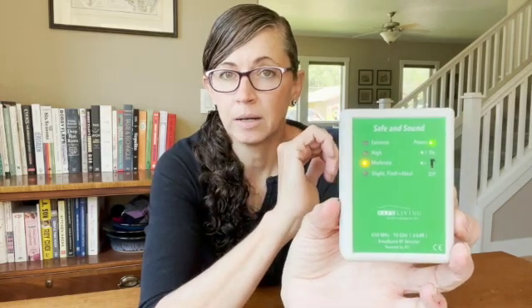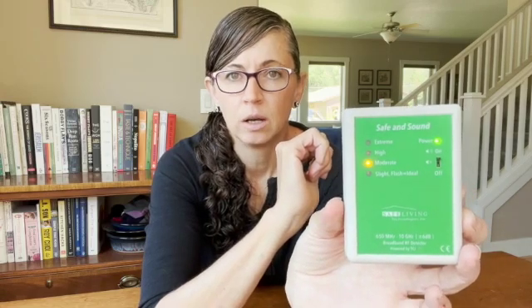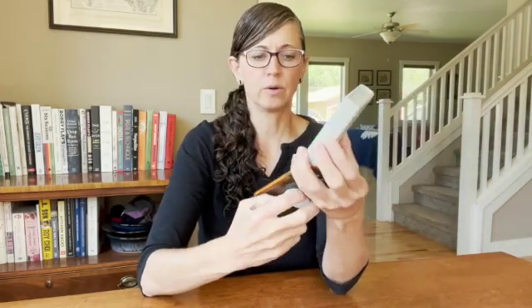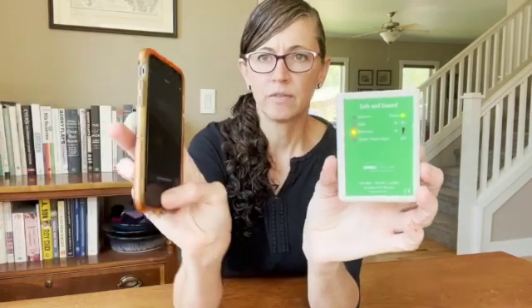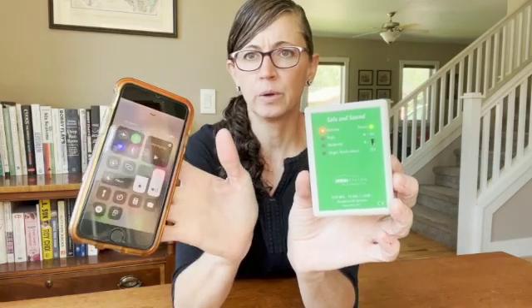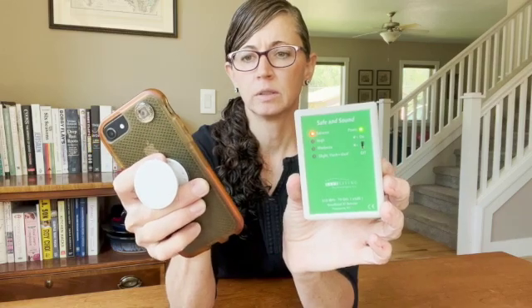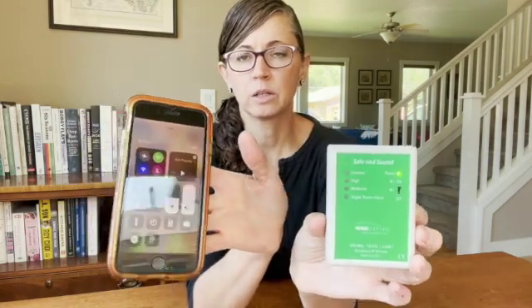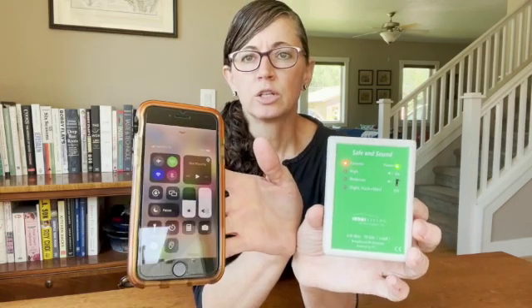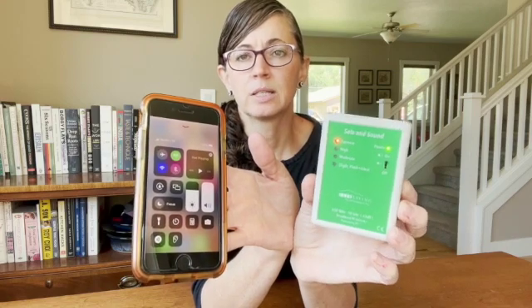So if I turn this on, there's not much going on so you might not be able to hear that. I'm hovering between the slight and moderate range. I'm going to turn it off. Now I've got a phone here, so let's go ahead and turn this phone on because it is off — let's take this phone out of airplane mode. We're now in the extreme range and the sound got louder.